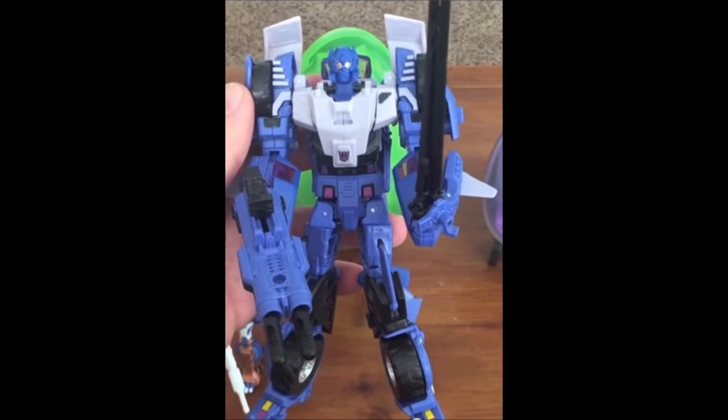And finally, here we have Battletrap in his robot mode, and I gotta say, I really do like it. I think the head really does a great homage to the G1 figure. I think he looks really fun, and the colors are so dramatically different from Springer that it makes it look like a totally different robot. I really do appreciate this, and I think this is a great figure for BotCon.